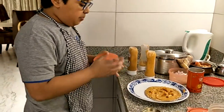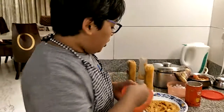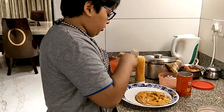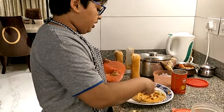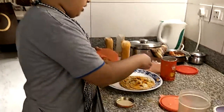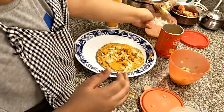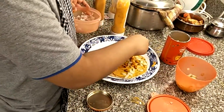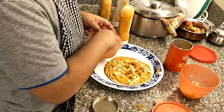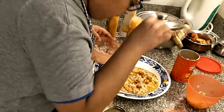Now come the vegetables — the healthy part. You're going to take a handful of the cucumber and sprinkle it around evenly. Make sure that you put the same amount of onion as well, spreading it all over.